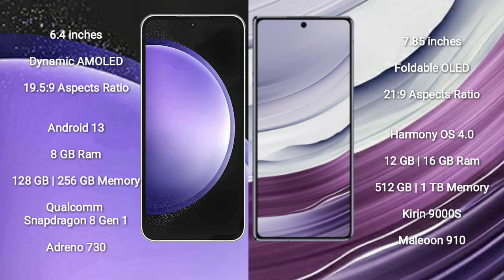Samsung Galaxy S23 FE runs on the Android 13 operating system. Huawei Mate X5 runs on the HarmonyOS operating system. Samsung Galaxy S23 FE comes with 8GB RAM and 128GB or 256GB internal storage, Qualcomm Snapdragon 8 Gen 1 processor and Adreno 730 GPU. Huawei Mate X5 comes with 12GB or 16GB RAM and 256GB, 512GB, or 1TB internal storage, Kirin 9000S processor and GPU 910.